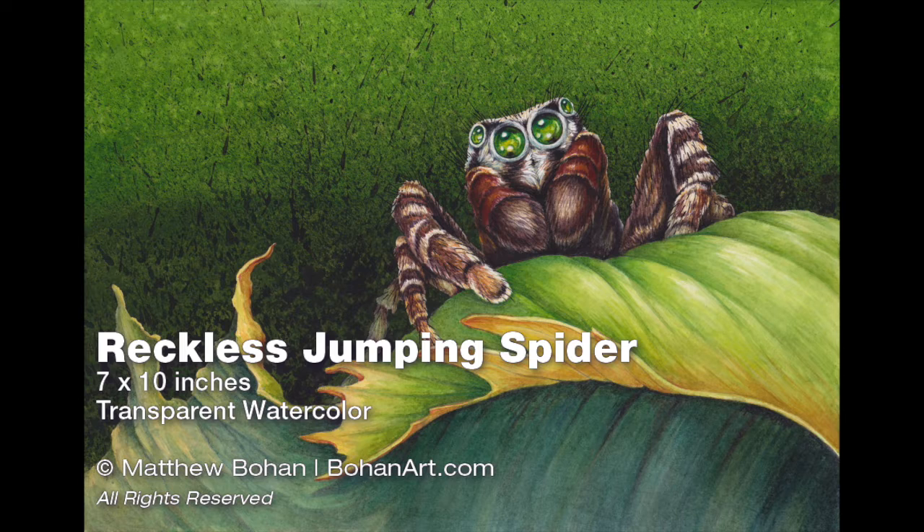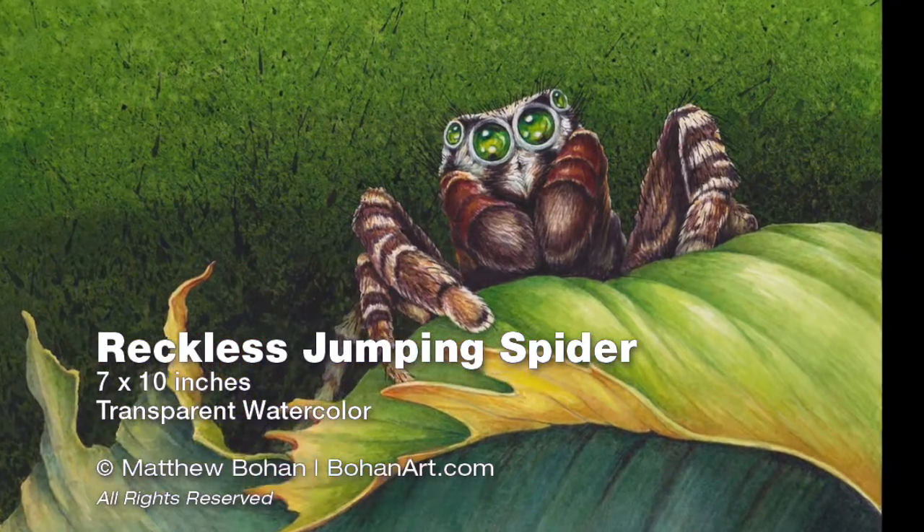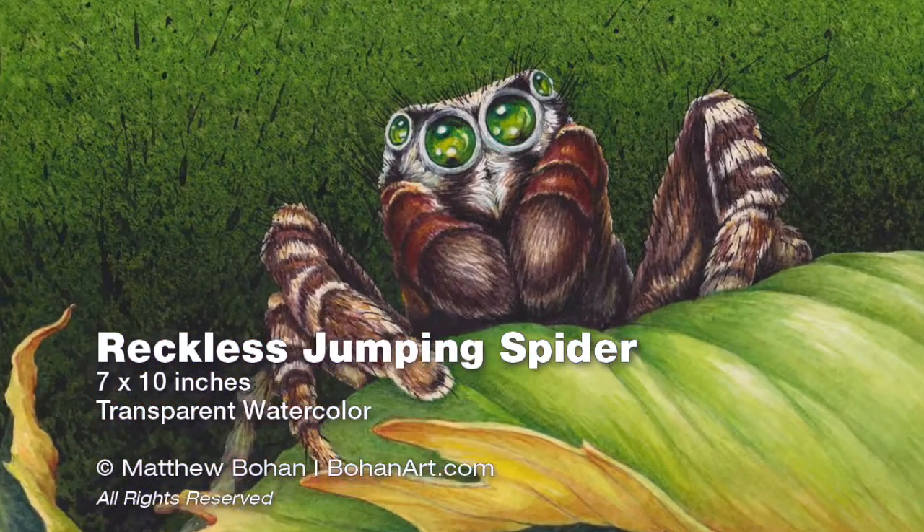So there it is — that's a 7 by 10 inch transparent watercolor of a reckless jumping spider. Thanks for having a peek. If you get a chance, take a look at the blog and the website.